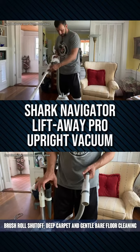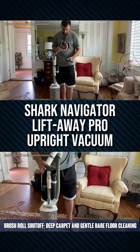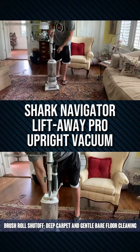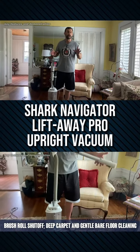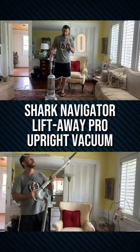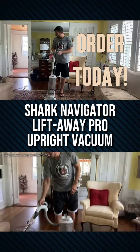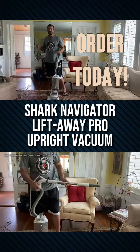A fantastic vacuum. The suction on this is fantastic. It is built to last and Shark has some of the best reputation on Amazon. Go ahead and pick one up with Amazon Prime, which means free shipping, free returns, and an A to Z guarantee. Order today — you won't be disappointed. And it is a bagless system, so you're not spending additional money on bags. Thanks for watching and adios, amigos.